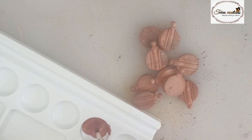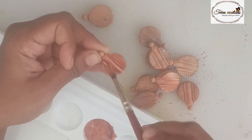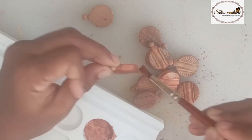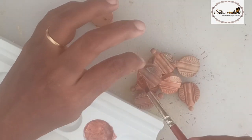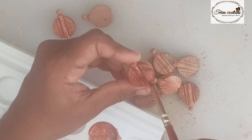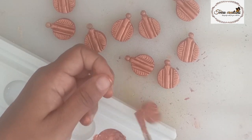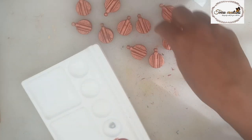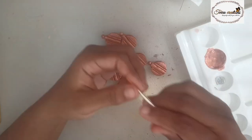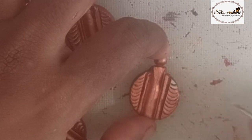I am going to paint the beads. I will paint the base coat, then I will paint the copper color, then the same color. I will paint the silver and the same color.